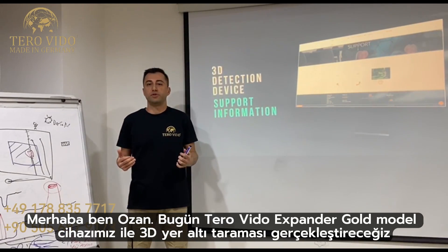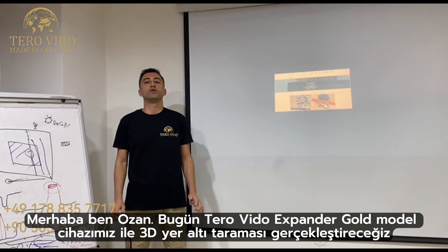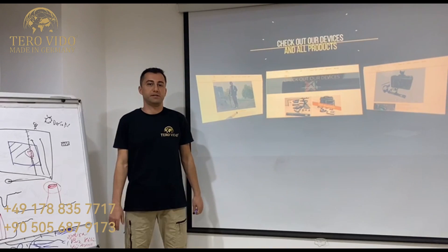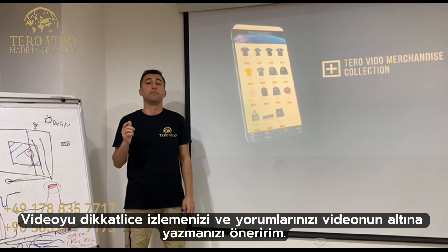Hello, I am Ozan from TeraVido. Today we will conduct a 3D ground scan with the TeraVido Xpander Gold model device. I recommend watching the entire review carefully.